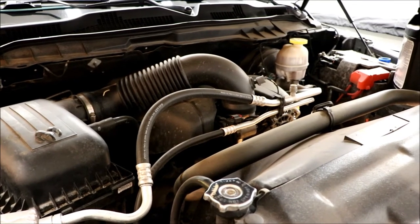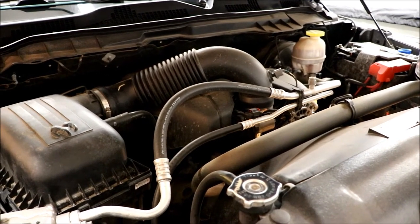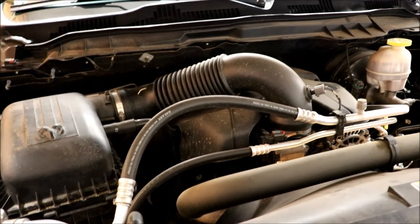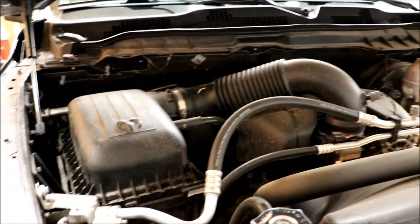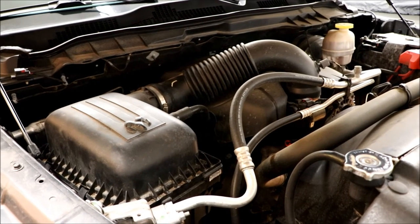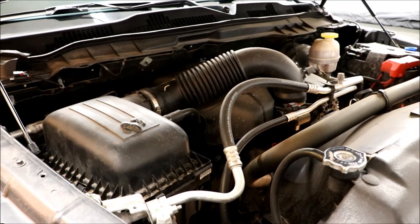I had read somewhere — someone commented on a video — about a guy who would drain a gallon of coolant every year out of his radiator and put in a gallon of fresh. He said he'd never had to do a full flush because it was always mixing in new coolant every year and he never had any issues. So we'll do that. It got me thinking about other stuff — the transmission should be done even though it's considered lifetime, and there are guys doing differentials and transfer cases. We're going to do the whole works. Like I said, it'll be a series.